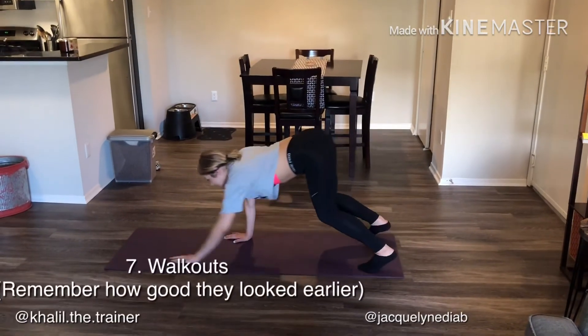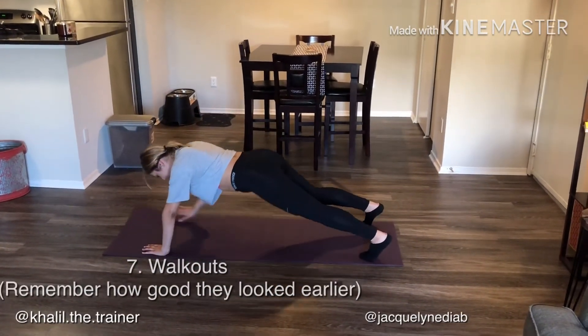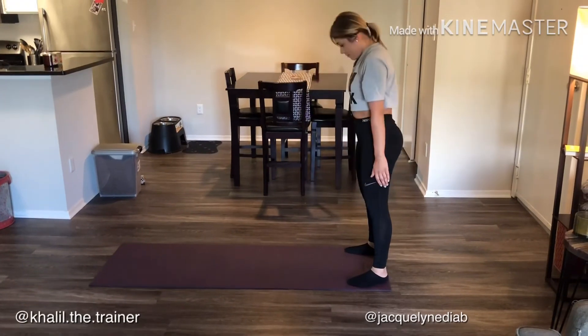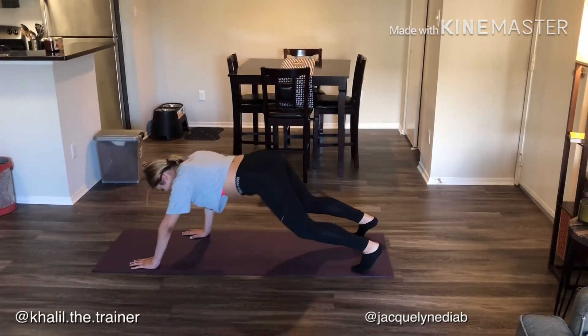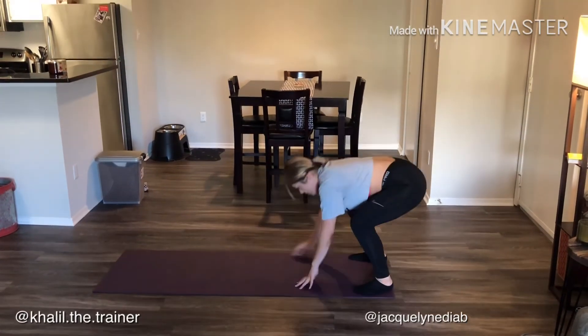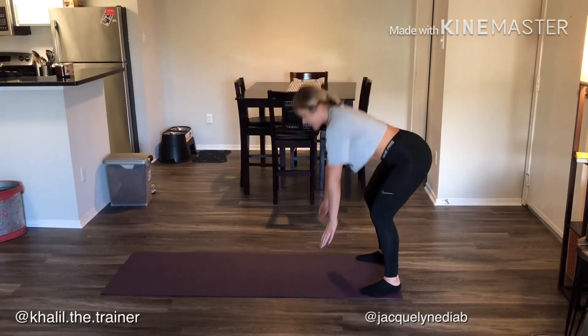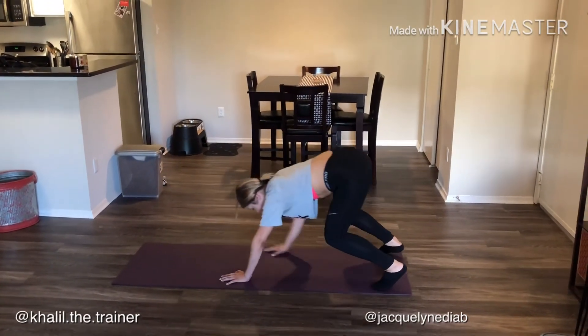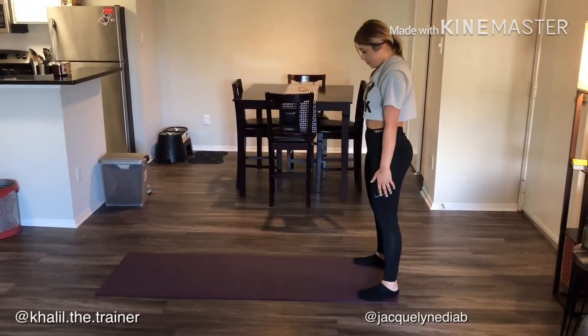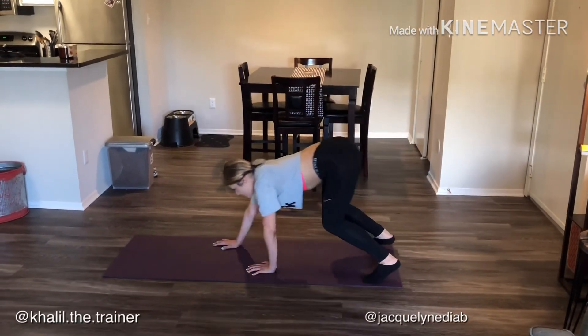Exercise number seven: this is from the warm-up, so we should already be familiar with it — it's the walkouts. A little bit of a metabolic demand on the body, so it's going to get your heart rate up a little bit. You're also working that core with the plank. Don't do a push-up; keep your hands under your shoulders and maintain a straight line from your shoulders to your heels.